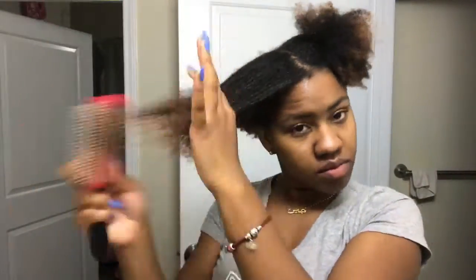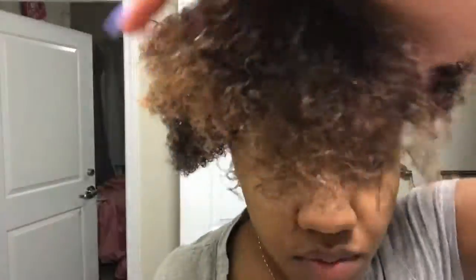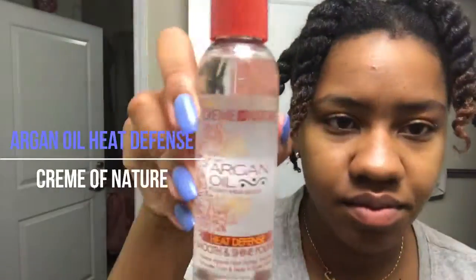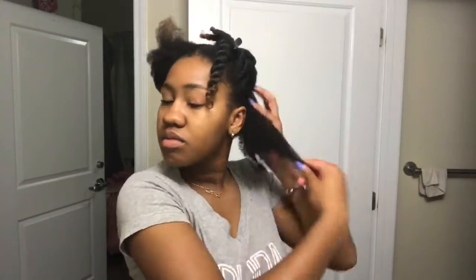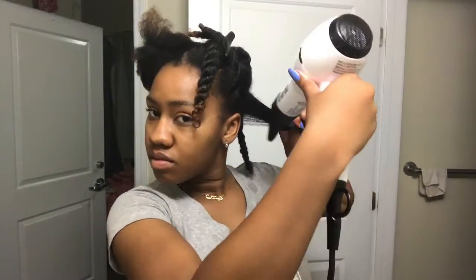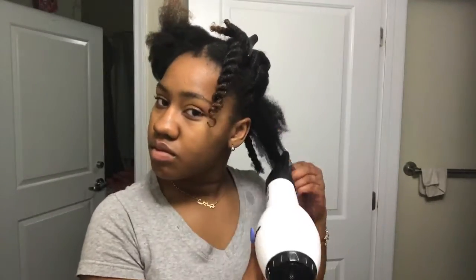The last thing to do before blow drying is brushing my hair out to further detangle and twisting it up, which gives me easier, smaller sections to blow dry. After twisting up all my hair and moisturizing each section, it's time to blow dry. I use the Cream of Nature Argan Oil Heat Defense as my heat protectant and the tension method, since my hair just needs to be braided up under a sew-in and doesn't need to be bone straight.